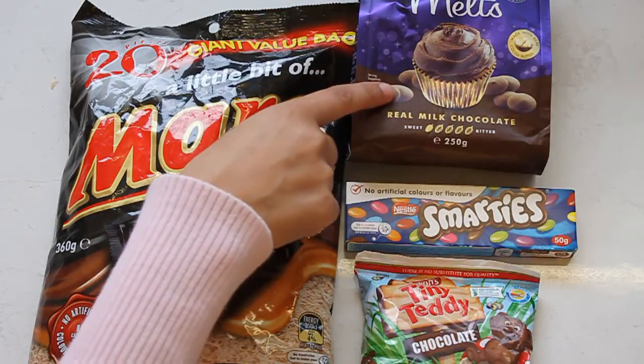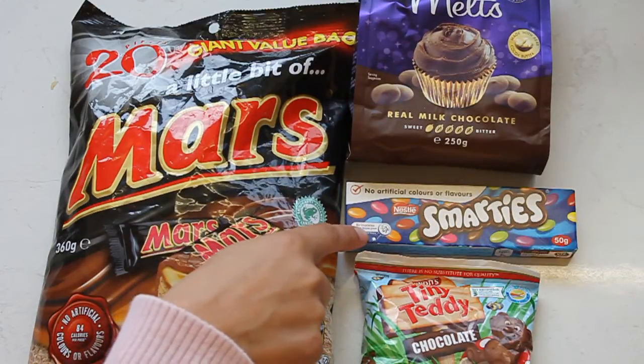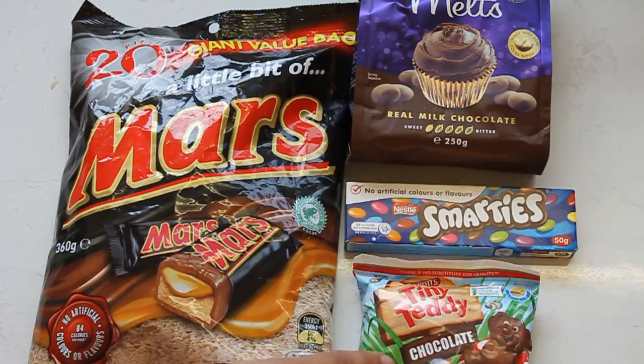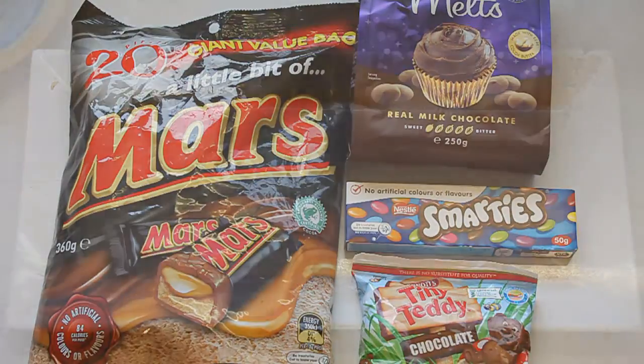You'll also need some chocolate melts or milk chocolate melts, some Smarties and some tiny teddies - and you'll need as many of these individually as you want to make.